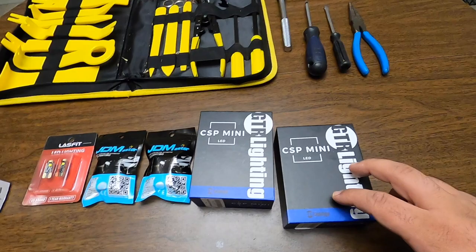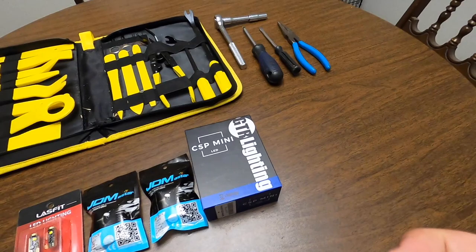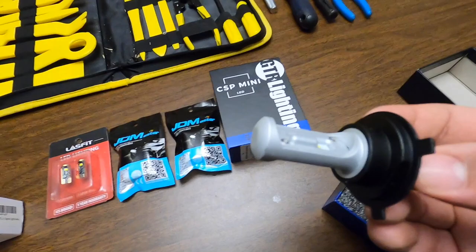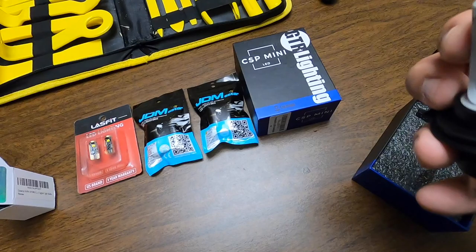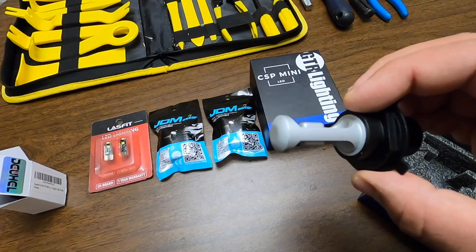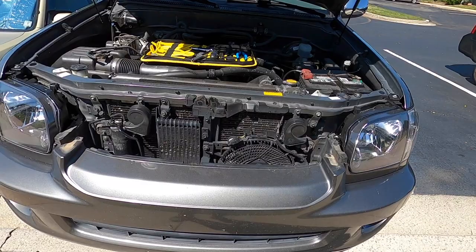I'll put a link in the description for everything here. These are GTR Lighting CSV Minis and they are about $200 for the headlights — they're not cheap at all. But they are such high quality that I've always wanted to put them on and test them out. They also have a lifetime warranty. The quality is absolutely amazing — all aluminum construction, not sponsored, I just always wanted to install them. Everything here is aluminum and adjustable. It's a very high quality light bulb. They are a little pricey, but it's worth it — better than buying cheap ones that go out. I highly recommend these.